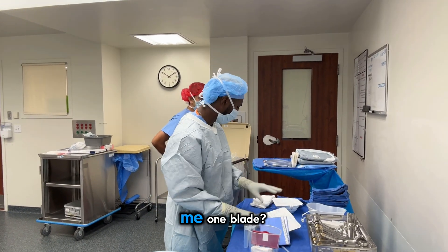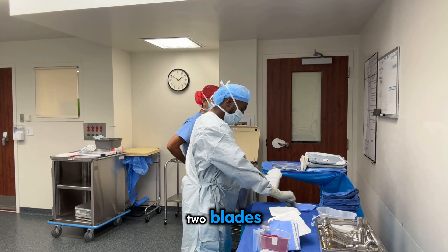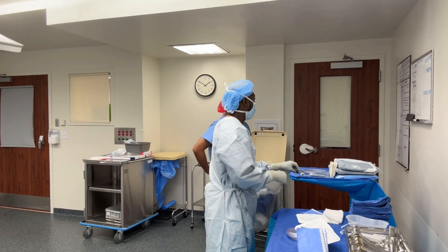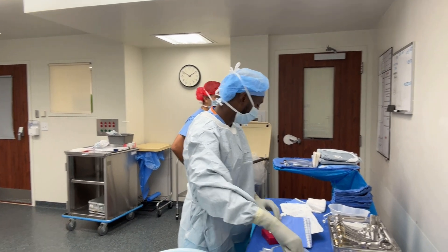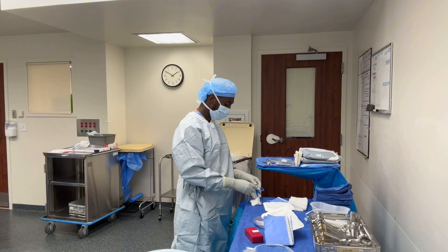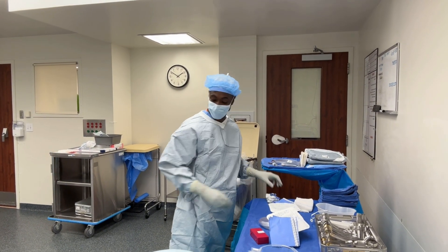He gave me one blade, two blades, and two — and I should keep the E-tapes too. E-tapes — and then I'll get through. E-tapes are good.